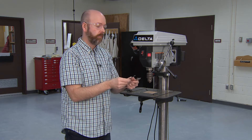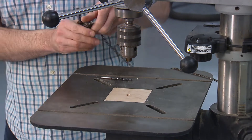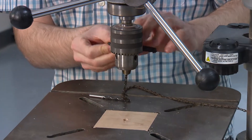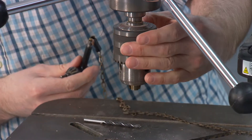This is a chuck, and there's a special key for opening it. It's a three-jaw chuck — you have three little pieces of metal that pinch your drill bit. I'm going to open those up, which I can do either with the key or just with my hand.